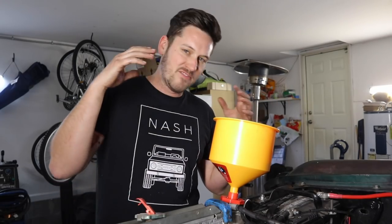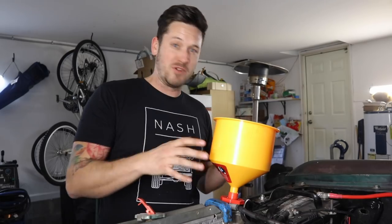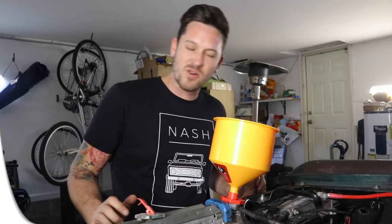This is a great way if you're having overheating problems — you need to try burping your system, because you may have air bubbles in your engine, your radiator, and heater core.